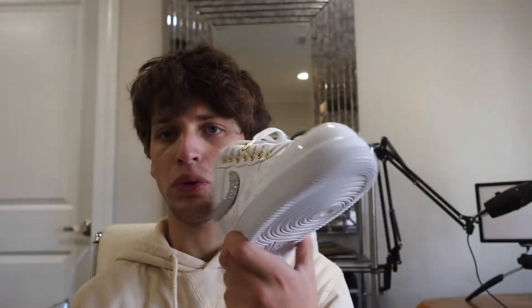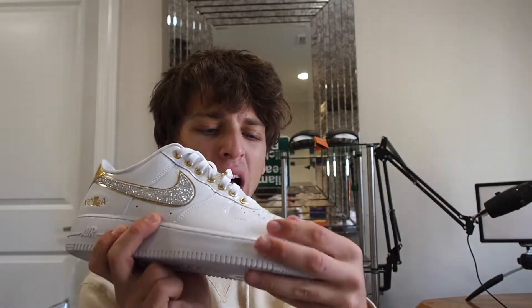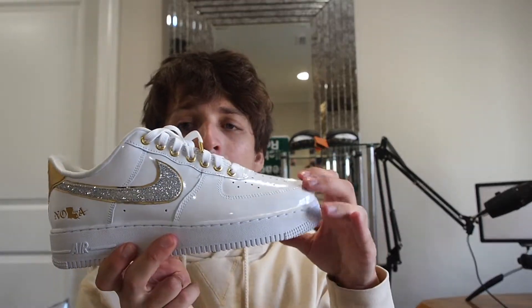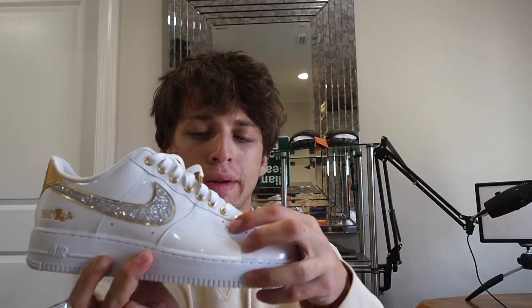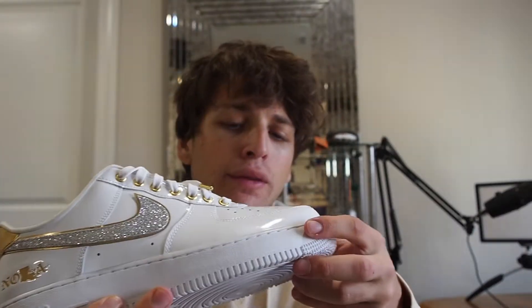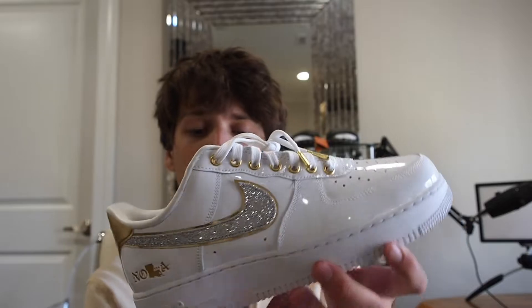If you're ever going to New Orleans, this is a shoe to wear. It does have a patent leather upper and it feels pretty premium — not necessarily soft, but patent leather almost never is. These are similar to the UNC patent leather Air Forces or the fearless ones; same material. They will crease up pretty bad on the toe box just because they are patent leather, but they are also waterproof, which is pretty cool.